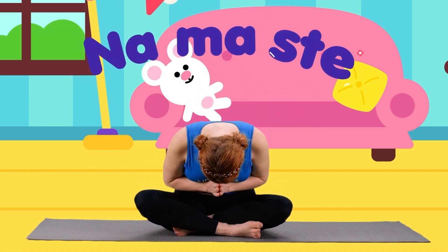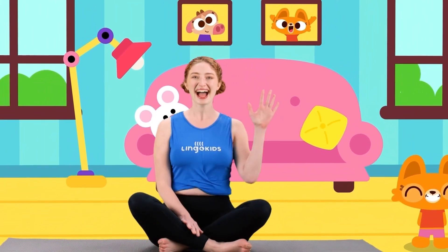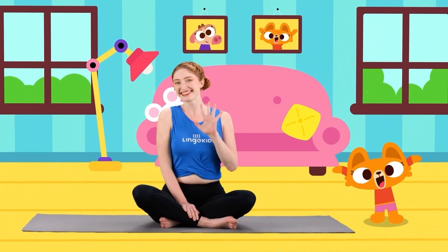Namaste. That was fun! It sure was. You could even say it was perfect. I'm Yogi Molly. We'll see you later, bye bye!